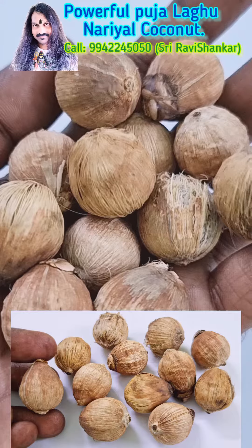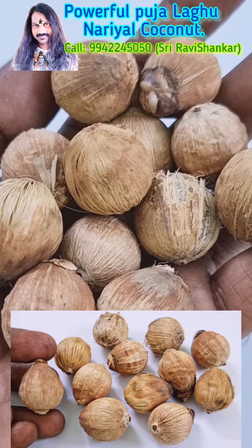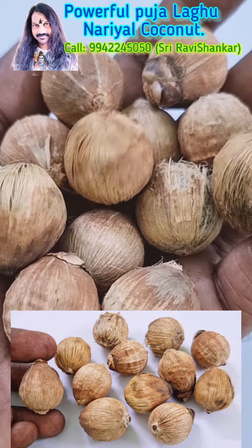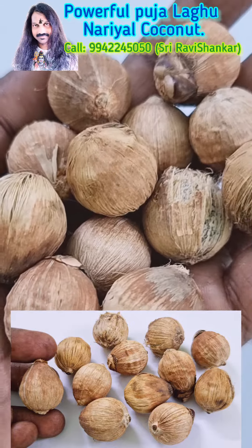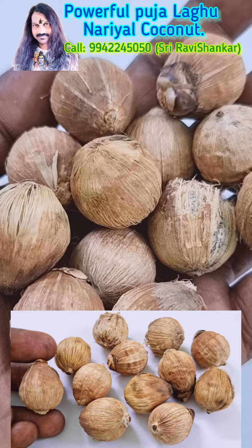It is a powerful Puja item. You can even have 21 pieces in the box in your Puja room — it will give very high positive energy and gives you full protection. In your home, such a beautiful collection it is. Puja Navu Narayal coconut — amazing collection.